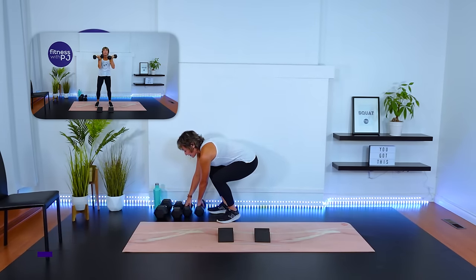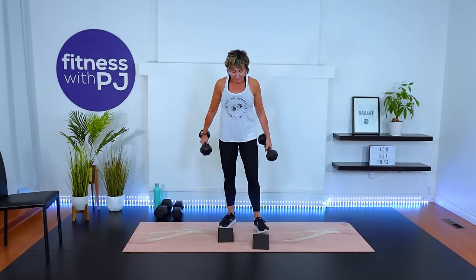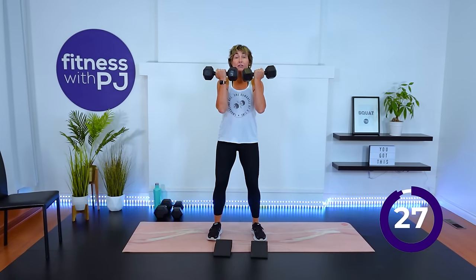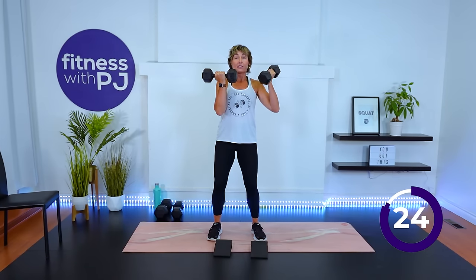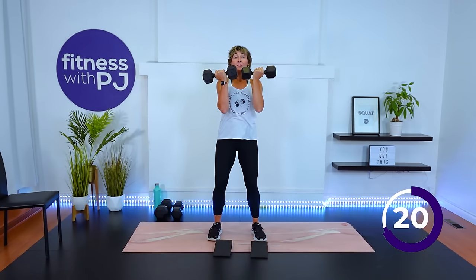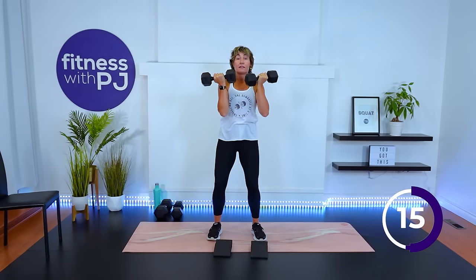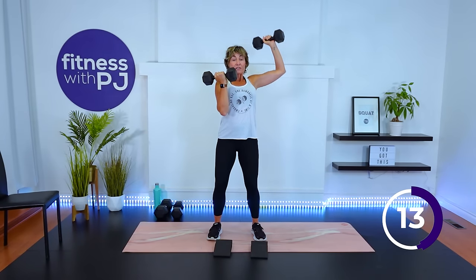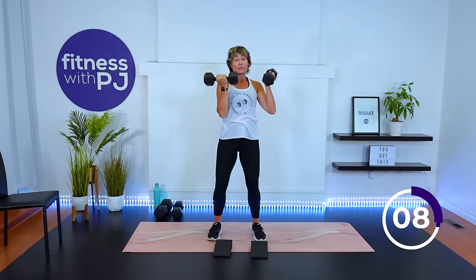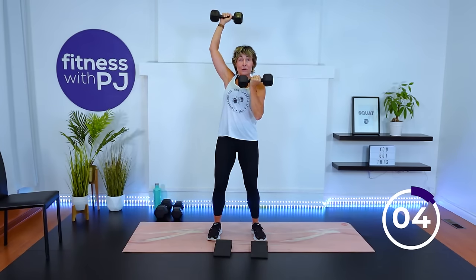Now let's get set up with some moderate dumbbells — we're going to move into an alternating Arnold press. Hold the dumbbells in front, palms facing you, core tight. Take your right arm, come down and then rotate the palm so it's facing you again, then your other arm. So shoulders and triceps, upper traps. And because we're standing, we've got the legs fired up, and because we're using dumbbells, we have the core fired up too.